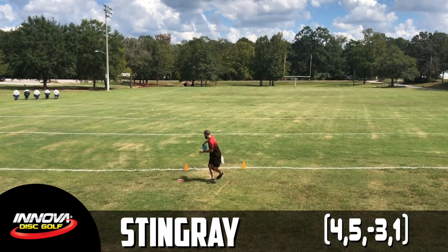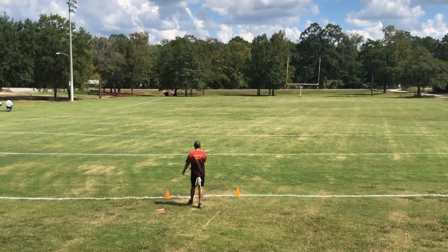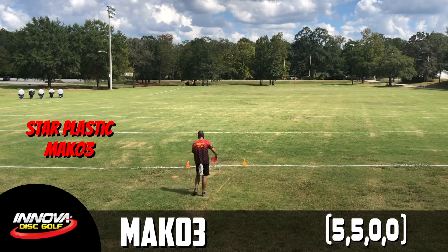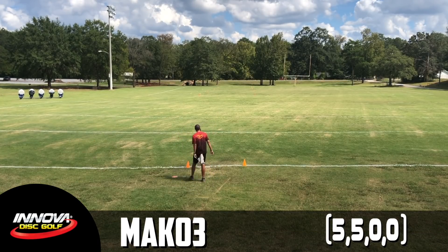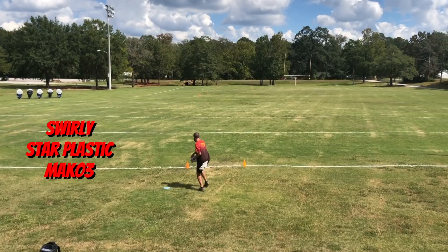That leaves us with the Stingray and the Mako 3. I absolutely love the Stingray — in fact, this Stingray was the first mid-range that I ever purchased for myself back in 2012. I can throw this thing on some crazy hyzer flips, and if I throw it flat I know it's just going to keep turning into oblivion, which is exactly what we're looking for here. But it's not readily available and they don't make the Stingray in Star plastic anymore. So I headed back to the sea, checking out the Mako 3. Out of the box it's a neutral flyer and not necessarily the super understable option we were looking for.